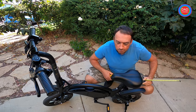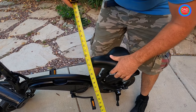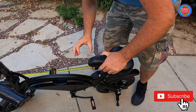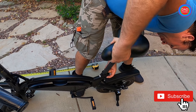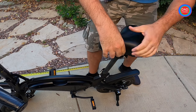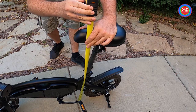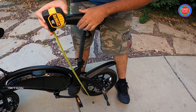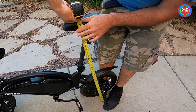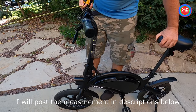The seat at its lowest point is going to be 26 and a half inches. And the tallest it can go up to is 33 inches.